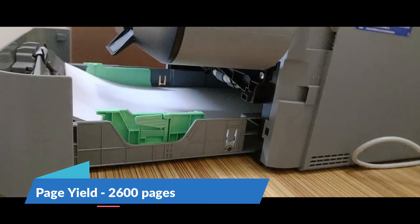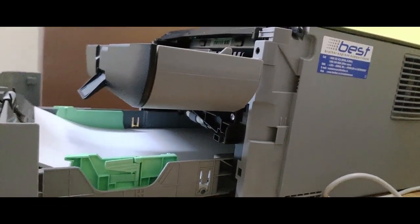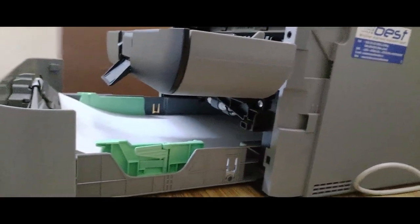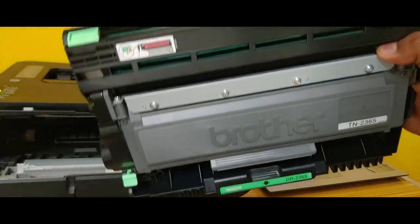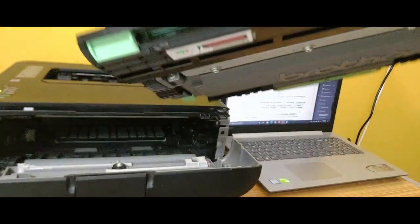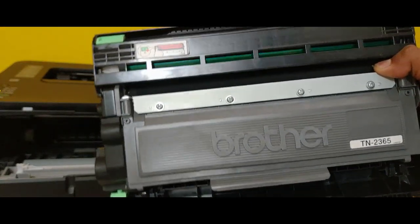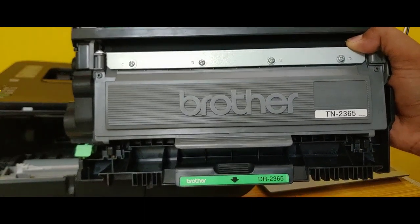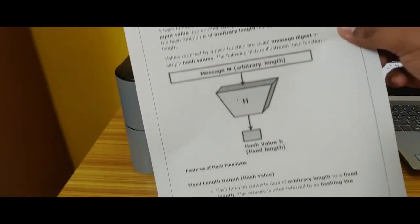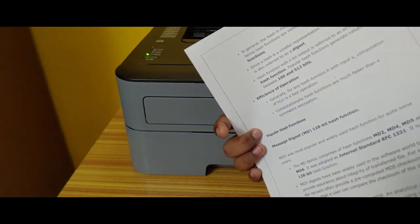It has up to a 2600 page yield. Page yield is the number of pages you can print with one cartridge — it's a rough estimate because there are many factors that determine the actual number. For example, if you print only black and white word documents without any pictures, you are more likely to get closer to 2600 pages.